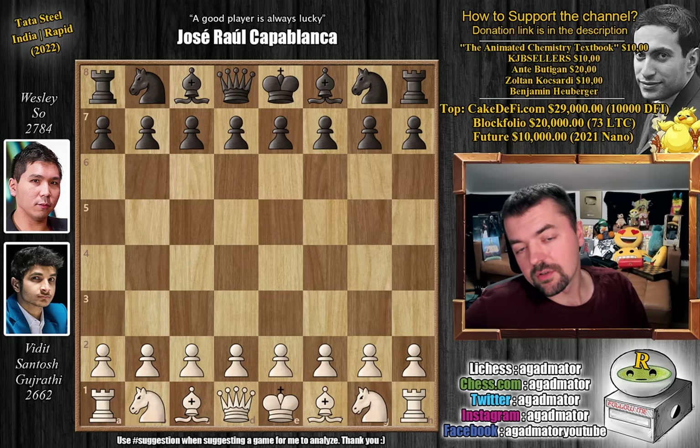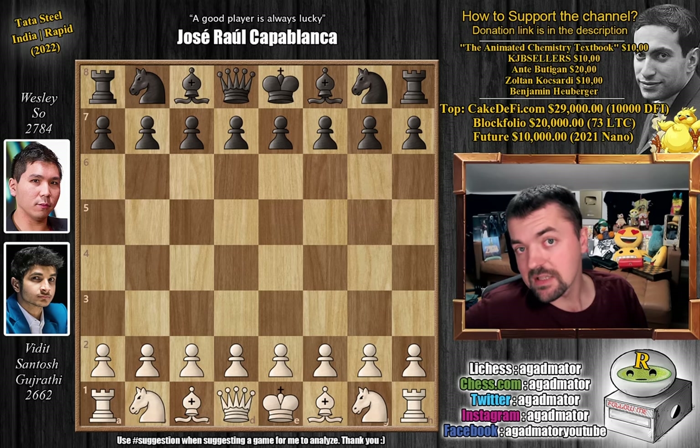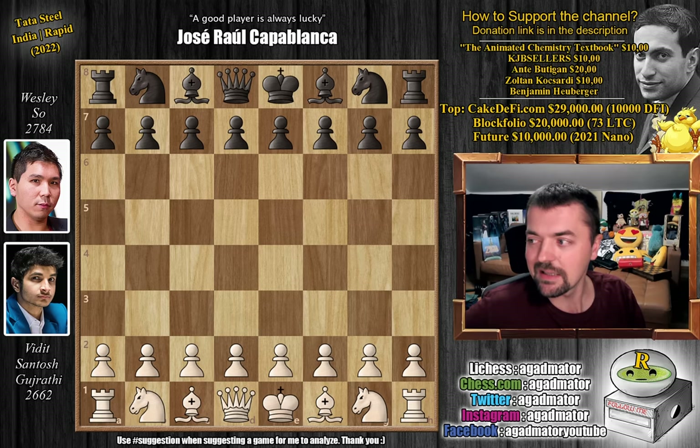Hello everyone and welcome to another very nice game a lot of you have requested. It's from the Tata Steel India Rapid Edition from Round 8, Vidit Gujarati vs. Wesley So, and it features the greatest opening ever invented in chess. That of course is the Evans Gambit, and what happens when you play it against someone like Wesley So, who is a former world official random champion and really does well in wild and crazy positions. Trying to pull off an Evans Gambit against someone of Wesley's caliber is just incredible. So let's dive straight into it.